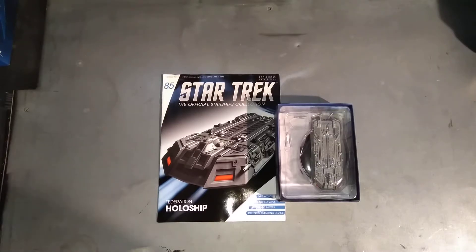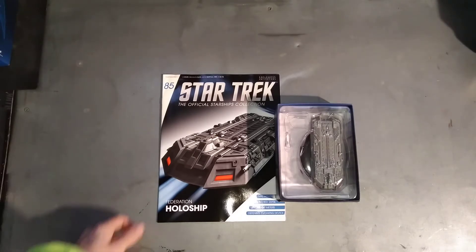Hello, you're watching me have a look at the Star Trek Official Starship Collection made by Eaglemoss. We're looking at number 85 today, which is the Federation Holoship.